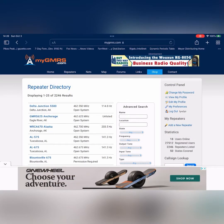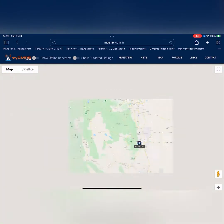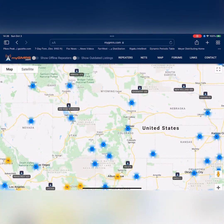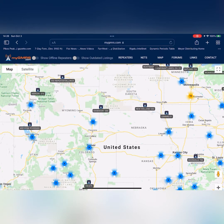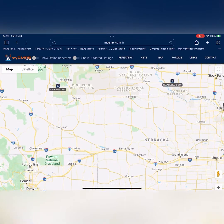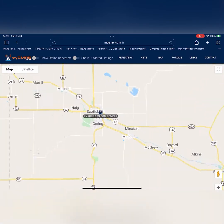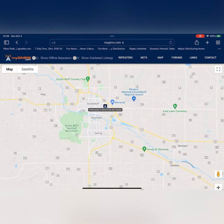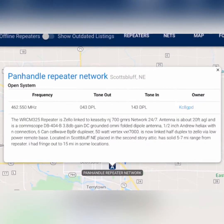So I'm on mygmrs.com, and I'm going to click on the map button. It is going to show you the map of all of the GMRS repeaters located in the United States. I was going to Nebraska, so I zoom in on Nebraska. I'm going to be at Scotts Bluff there in the panhandle. You can see there's a panhandle repeater network, and when I click on it, it's going to give me my tone for in and out — and this is what we're going to be programming into the radio.